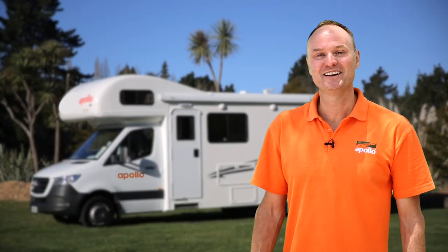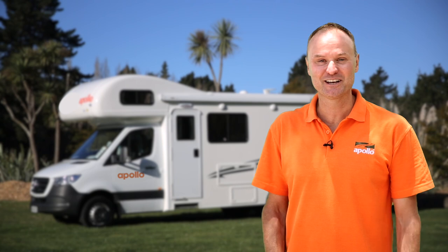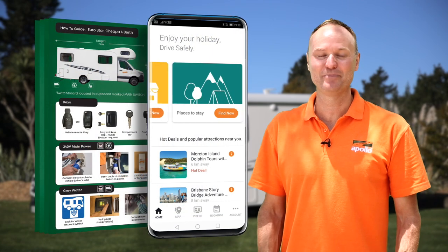That's it from me. Don't forget your two best friends are going to be your how-to guide and the Apollo Connect app. We wish you all the best on your trip and we'll see you next time.